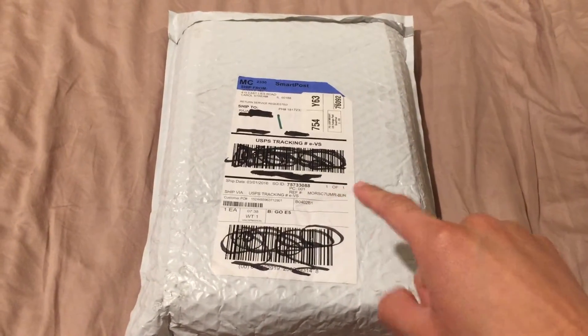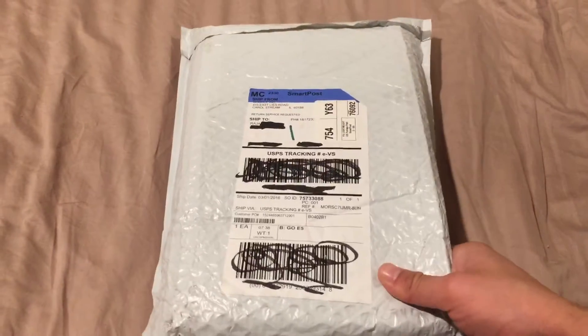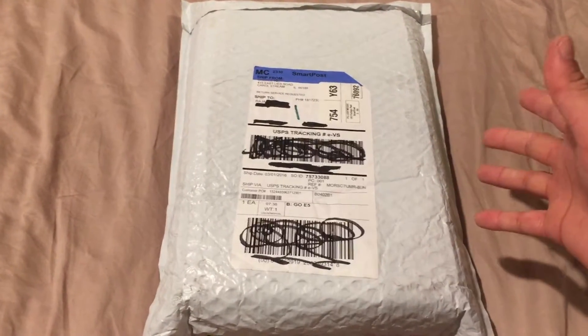Awesome, it's here. This is a package that I've been waiting for, ordered it not too long ago. What it is — it's Google Cardboard.